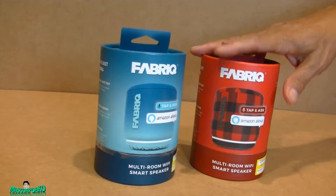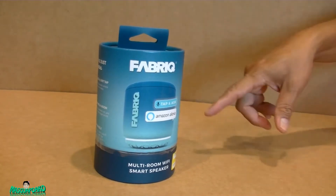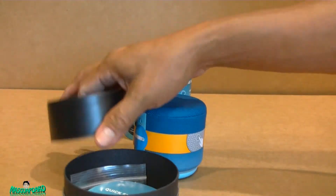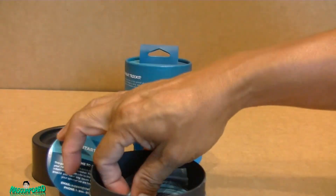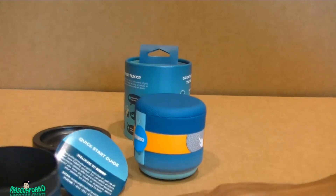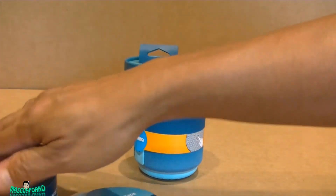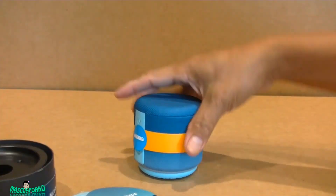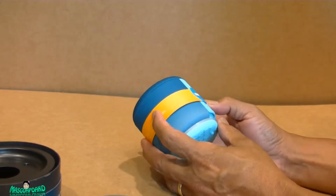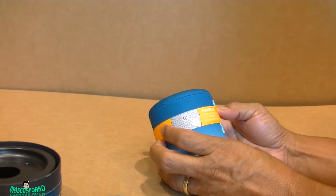I'm keeping the blue one and the other one I'm probably gonna give as a gift. Inside the box is a micro USB charging cable, a quick start guide, and some plastic. It's a little bit bigger than the Echo Dot.